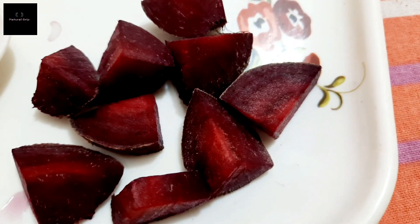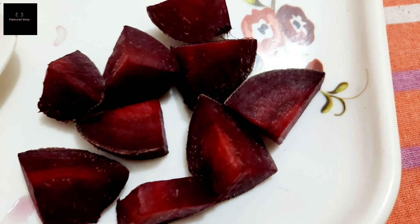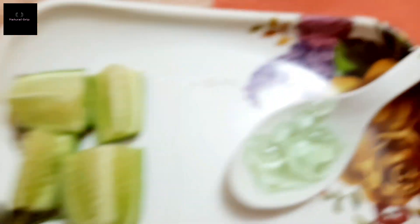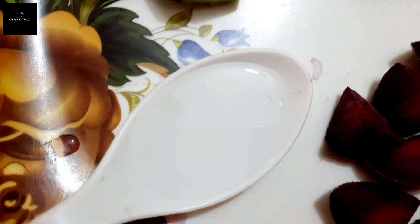Now let's see how we build this cream. For the night mask, we need: two tablespoons of aloe vera gel, khera — that is cucumber — and one tablespoon of glycerin.